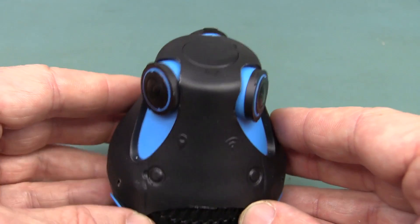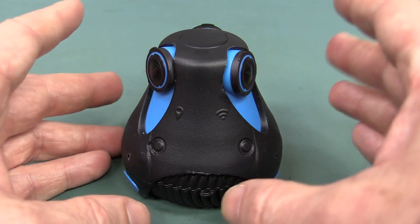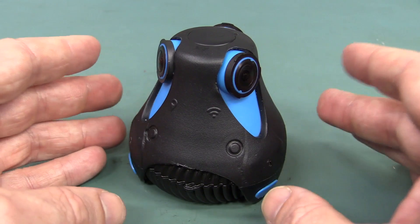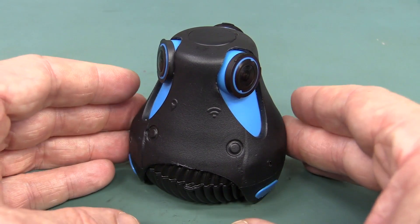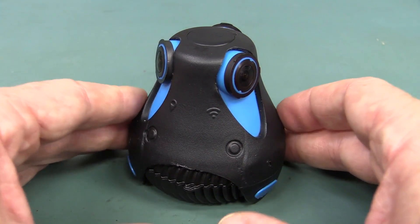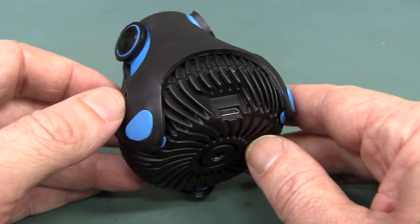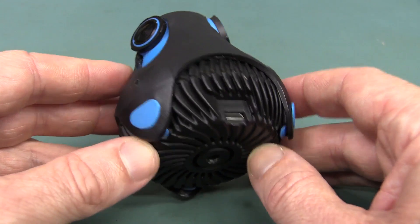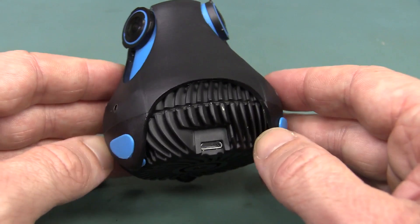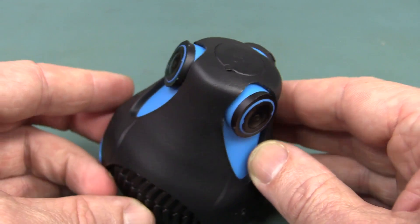The interesting thing is they do all of the 360 degree video stitching in this thing — 30 frames per second in real time hardware. All that stitching. They must be doing that in some sort of FPGA, or maybe a GPU, or maybe just a really fast Linux processor — or it could be completely proprietary. We're just guessing.